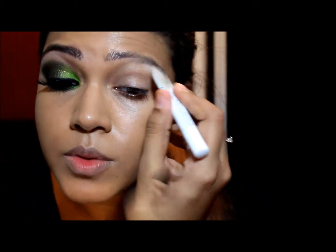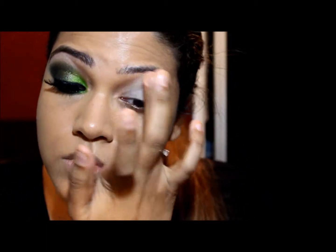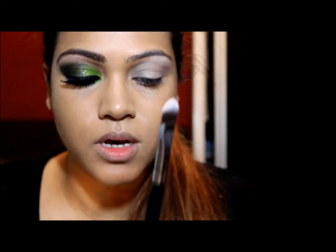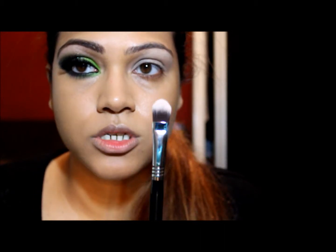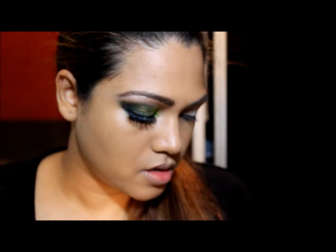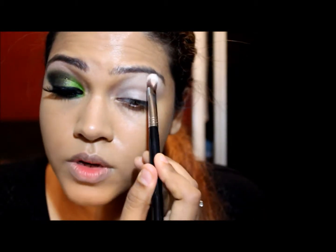The next thing I'm going to use is my NYX Jumbo Pencil, which is going to go all over the lid right up to the brow bone. I'm going in with the highlight color using the Sigma E60 Large Shader brush, and I'm going in with a red from Makeup Lunch — this will go all over the brow bone.